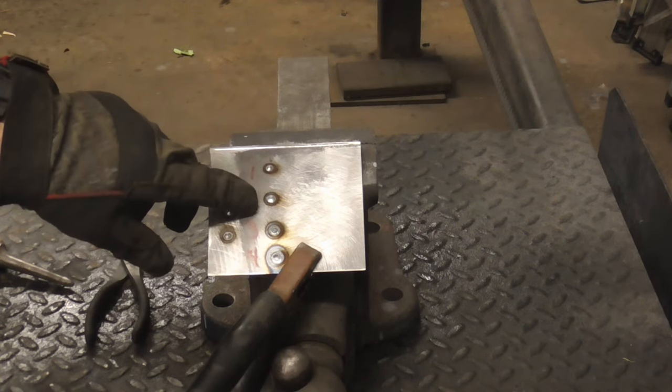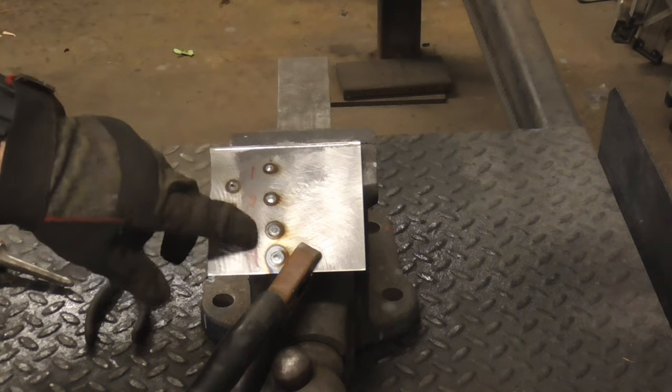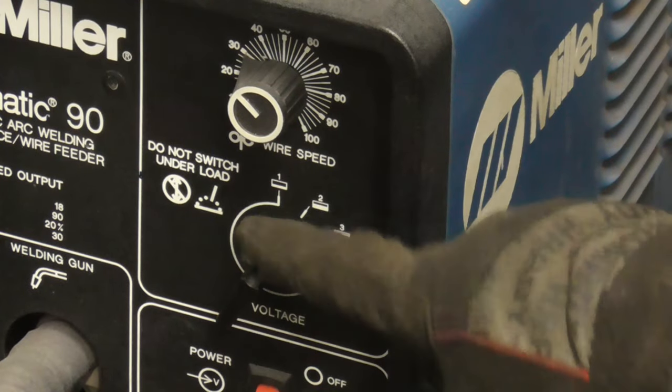Setting one is good for really thin metal or maybe rusty metal. Settings three and four might burn through on thin sheet metal. So we're going to keep it on two.